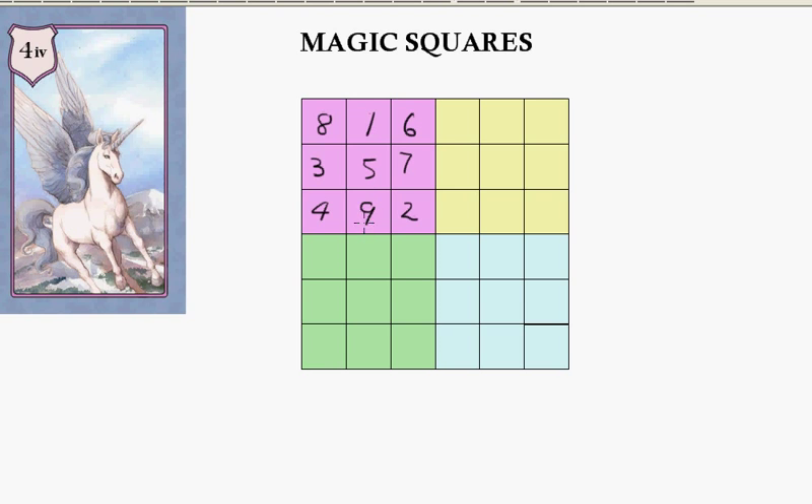Then we'll go across to the blue square, starting with 10. Then going down to 11, 12, and then 13. Longer diagonal: 14, 15, 16, 17, and down here to 18.